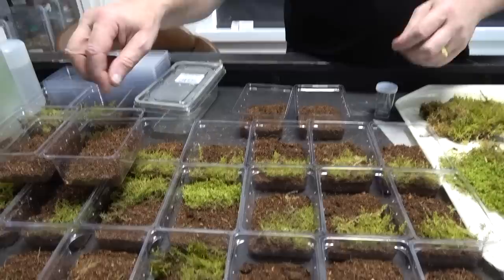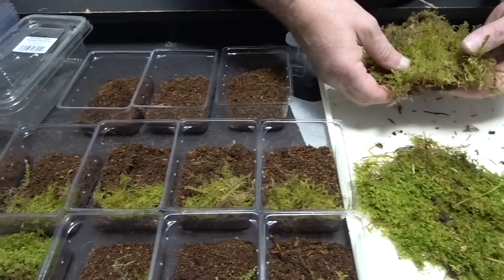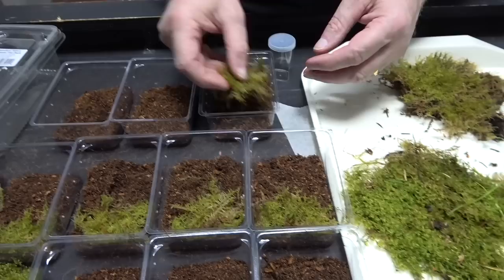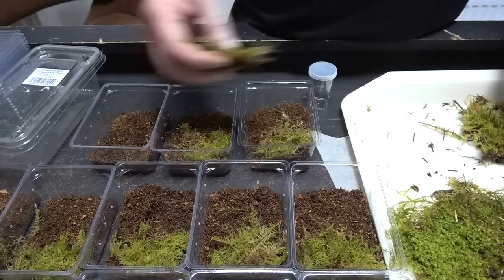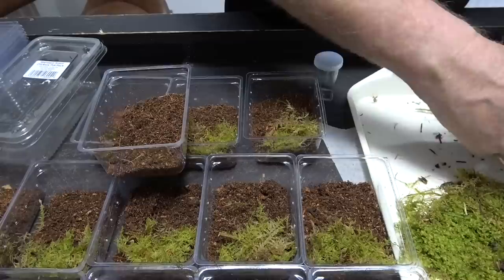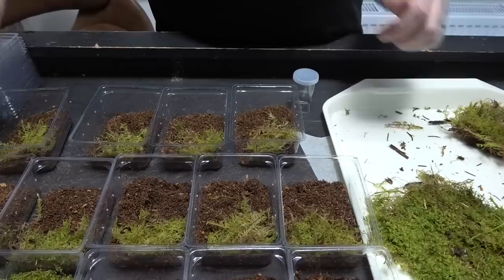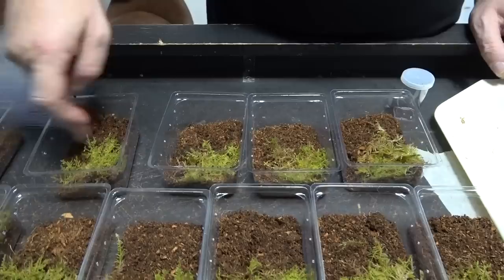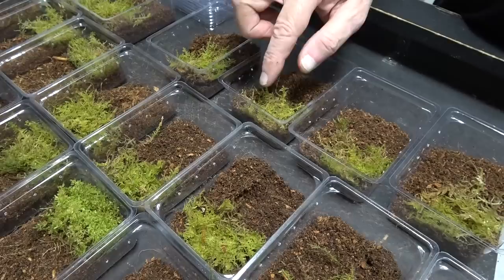These tubs have all got a piece of moss in them, plus our normal potting compost and coco fibre mixture. We put in a little piece of moss — we've gone out and collected our moss, and all we do is literally tear off a little piece like so and put it in. I don't like using water bowls with very small slings — many a sling has found itself in trouble in a water bowl. The substrate at the moment is damp — it's not sticking to our fingers, it's nice and damp.